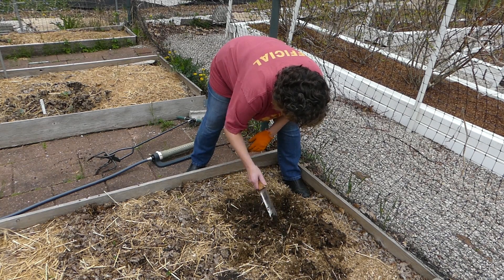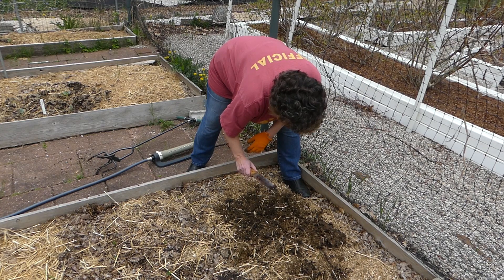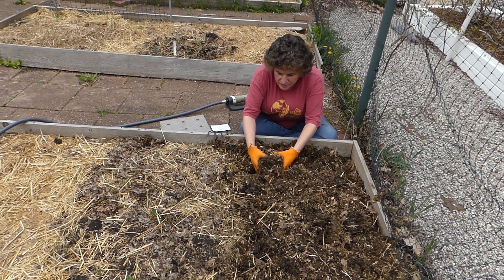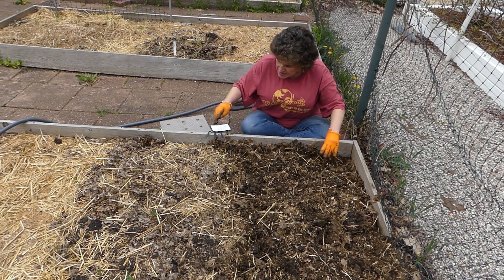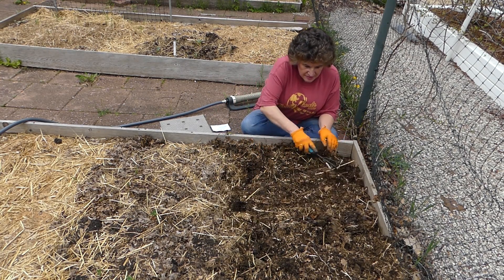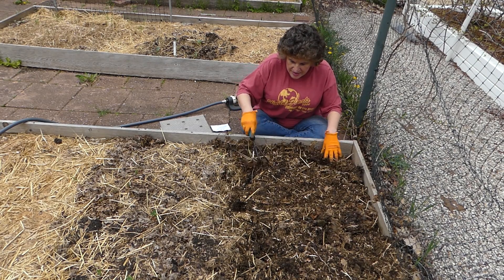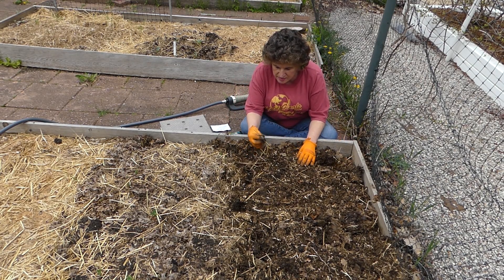Nice black soil under that. I fluffed the soil up with my hands a bit to mix it in, then evened it out. Now I'm ready for planting — I think it should do well. There's plenty of soil in between the straw and the leaves.